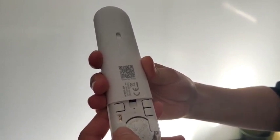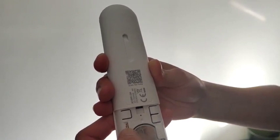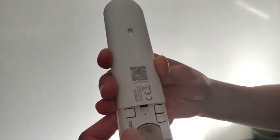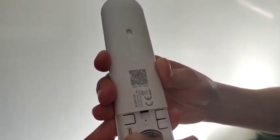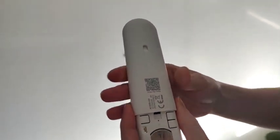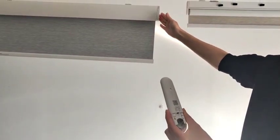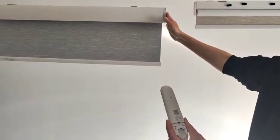When you are using it, please make sure it's in user mode. If you want to adjust the functions of the blinds, please make sure to switch it to admin mode. Now we are going to show you how to pair this 15-channel remote with this blind.